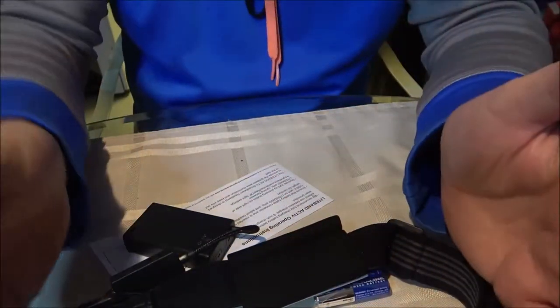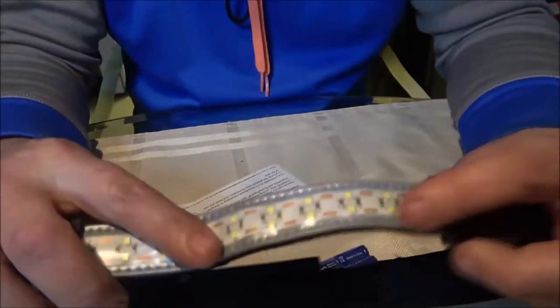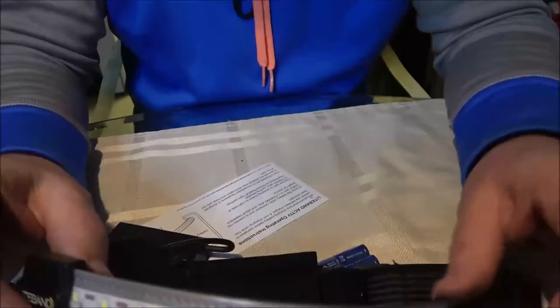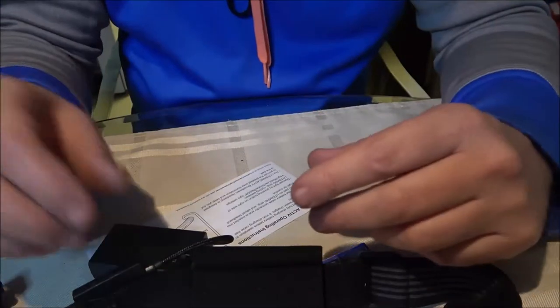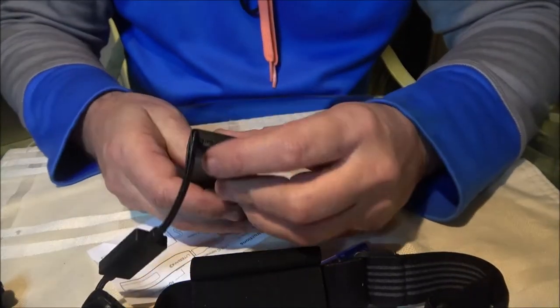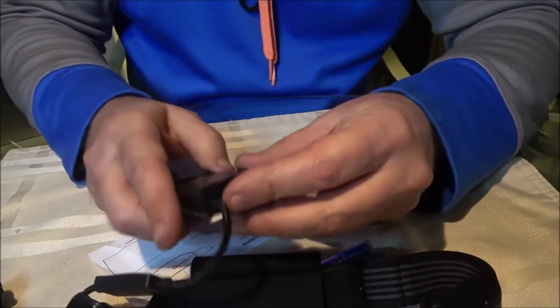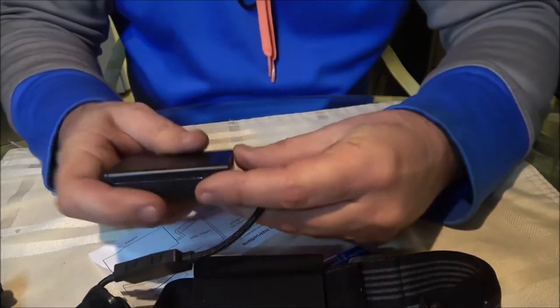This is all I've got to compare it to - I don't have the O-light and all that. But from what I've seen, Lazy Russian Hacker did one similar to this, same brand - he had the more expensive one. Let's go ahead and take the back off of this - there's supposed to be a screw right there that holds it in.